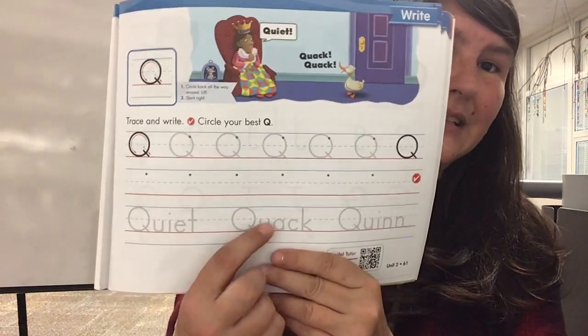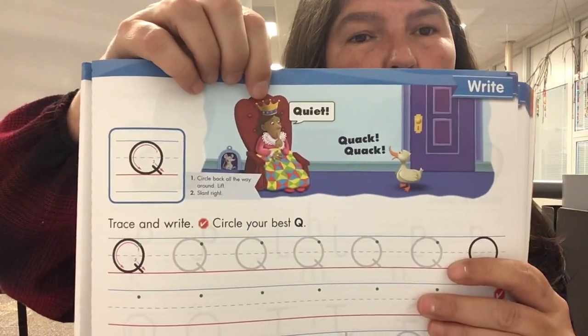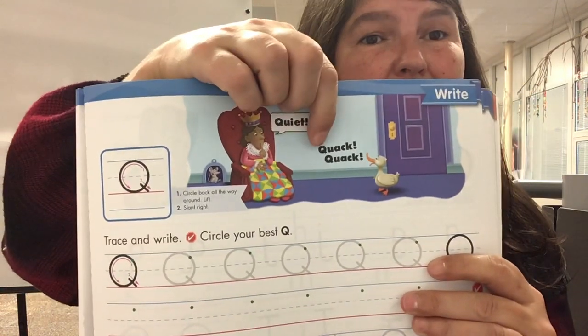You're then gonna trace 'quiet,' 'quack,' and 'quinn.' Here you have the queen and she's telling the duck to be quiet. The duck is saying quack, quack.